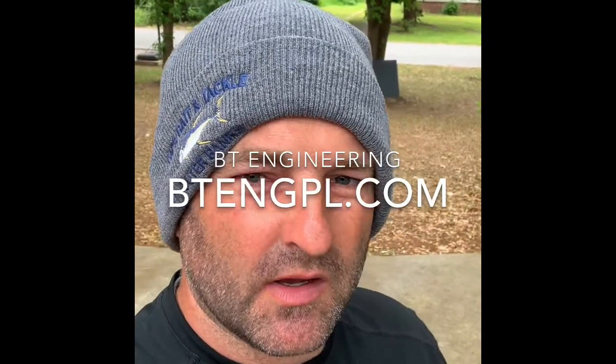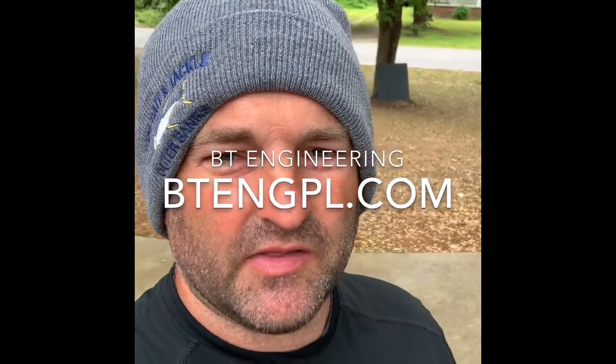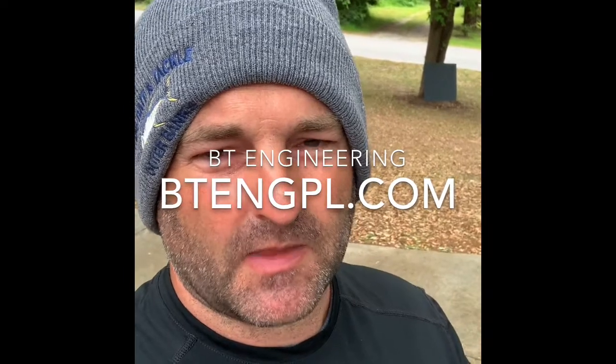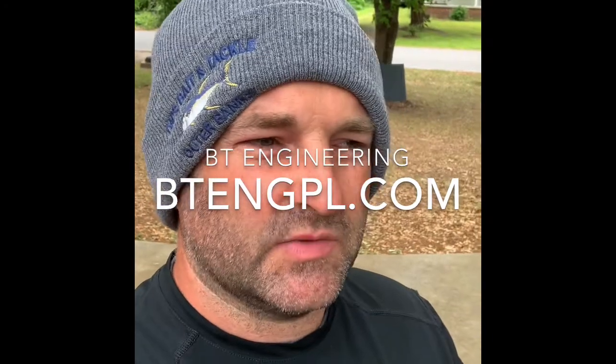What's up y'all, it's the unbearded brickie back at you again. BT Engineering has sent me a ton of stuff and I wanted to show you and give you a reference of how I think we're going to use this over here in the states. They are an Australian-based engineering company but they have just taken off here in the United States — they have a US group as well.